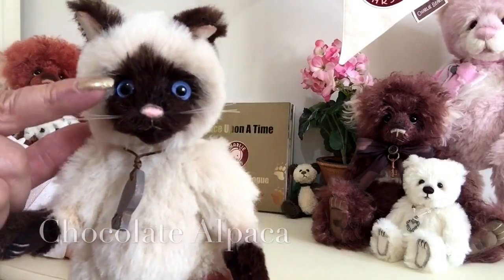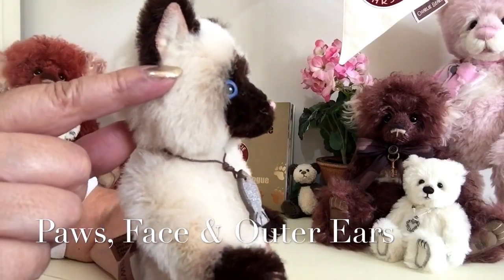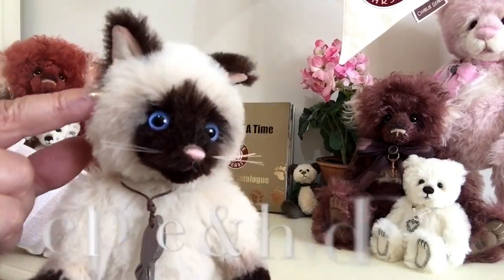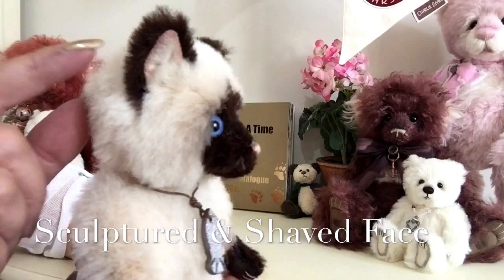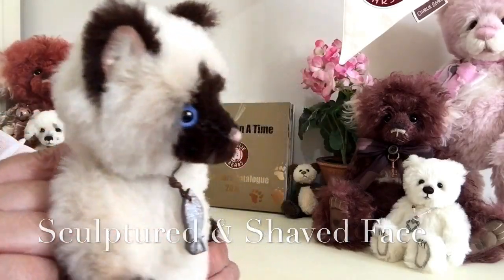This chocolate alpaca has also been used on his face and it's been shaved away to give that wonderful profile. We can also see that on his ears — that's also the chocolate brown alpaca that's been used.